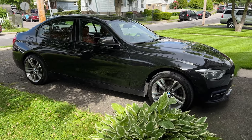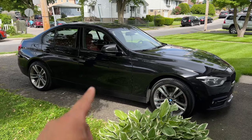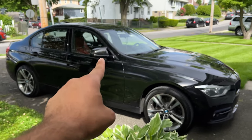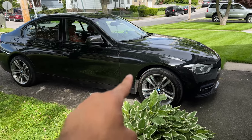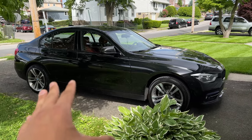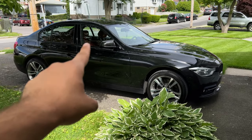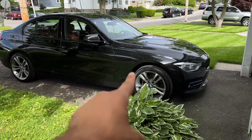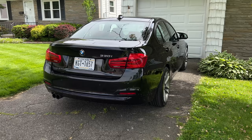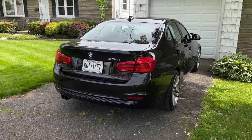If you guys have been watching the channel, you'll know I've done a few minor things to the car so far — I installed some M-style carbon fiber mirror caps as well as the smoked-out turn signals. I also installed some wheel spacers from BMS. Pretty subtle things overall. The car is pretty stock — it's not an M Sport, it's the base model but with the sport line trim. This spoiler is going to help it look a little more aggressive.